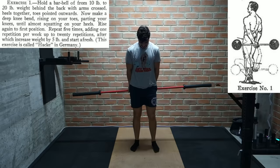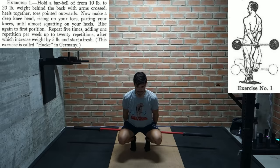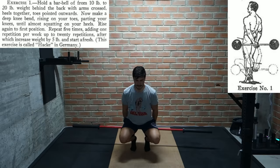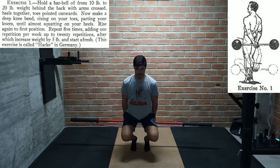Then finally we move on to the leg training section, and the first exercise is the legendary hack squat — named after Mr. Hackenschmidt himself of course. Nowadays we have machines to recreate this movement, but this right here is where it all got started. George Hackenschmidt holding a barbell behind his back and squatting deep on his toes, which allowed him to take his quads through a huge range of motion.